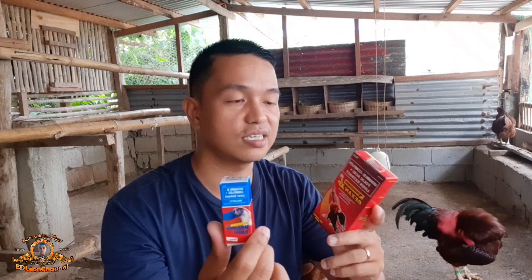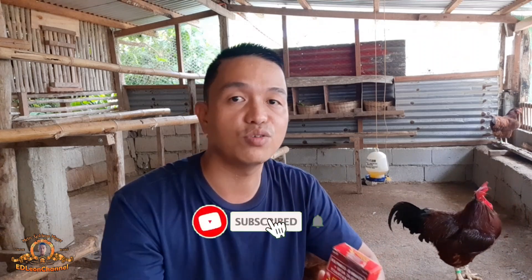Ayan lang po muna ngayon sa vlog natin ito. Sana may natutunan kayo dito sa comparison nating ito kung alin ang gagamitin ninyo at kung ano ang maganda para sa inyo. Pakilike na din yung video natin bilang suporta dito sa ating channel. At sa mga hindi pa nakapag-subscribe, huwag nang palampasin — i-subscribe ang channel natin at i-hit yung notification bell para updated at notified kayo every time mag-upload tayo ng mga videos at mga tips sa pag-aalaga ng manok, lalo na dito sa heritage chicken. Maraming maraming salamat sa inyong panunod at walang sawang suporta. Ingat po tayo palagi. God bless! Thank you!